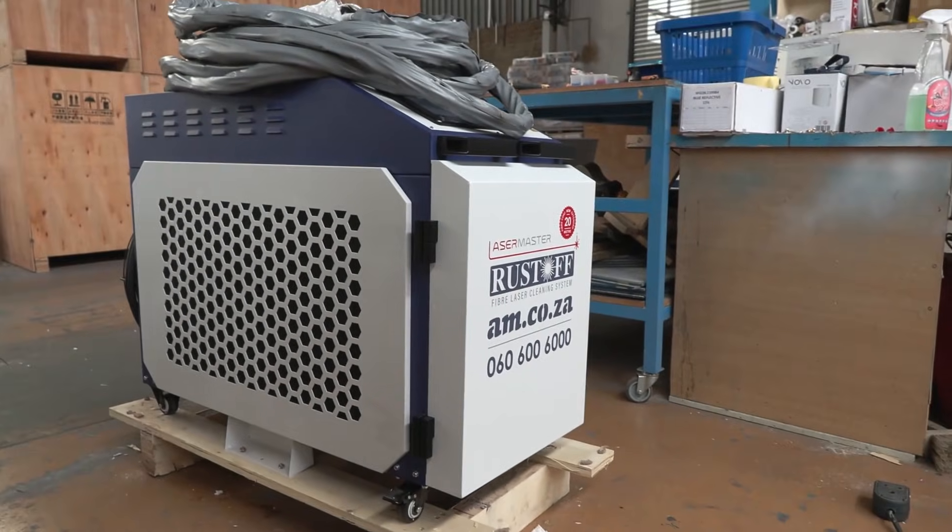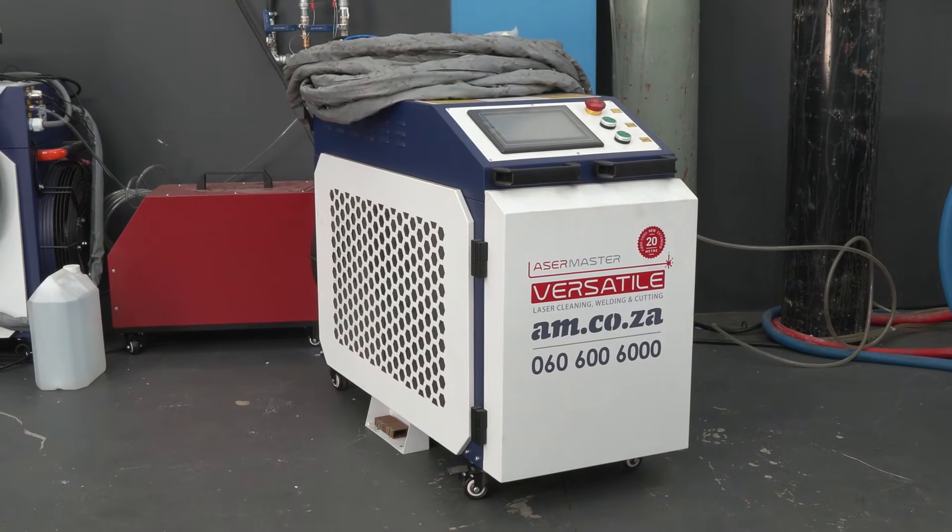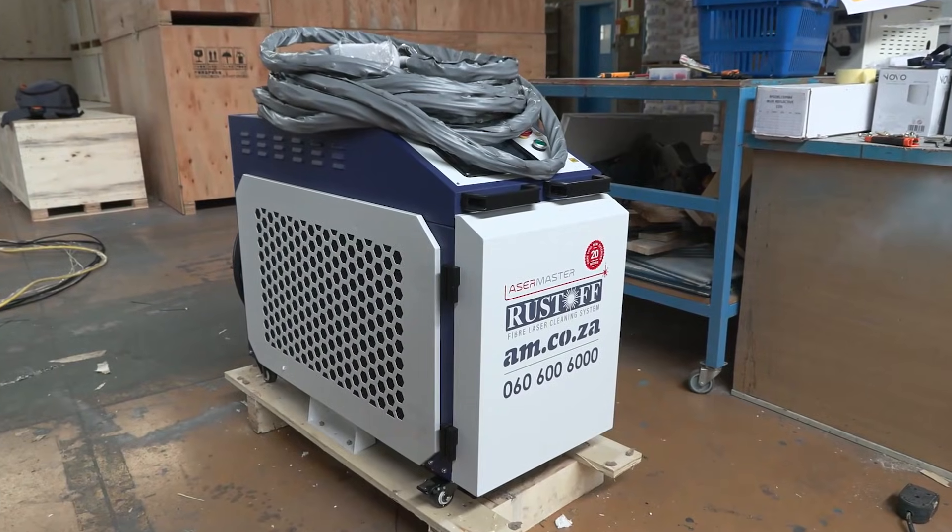You are welcome to come and take a look at the Rostoff and the Versatile in action at our demo center. Bring some test items along to get your creative juices flowing. See you soon.